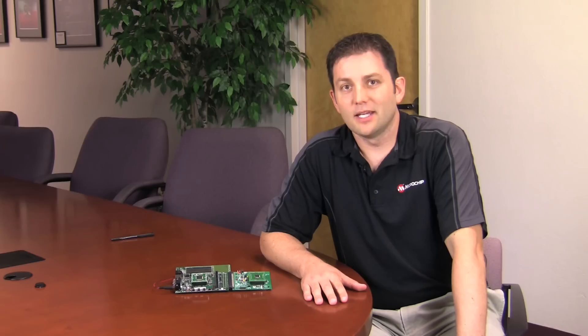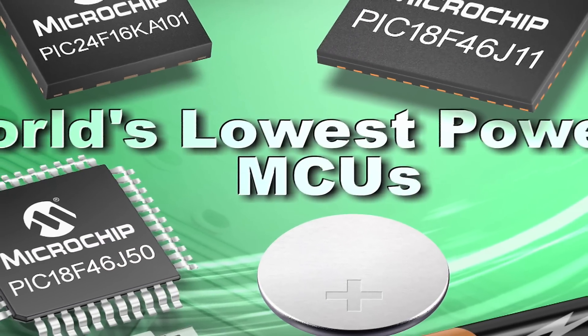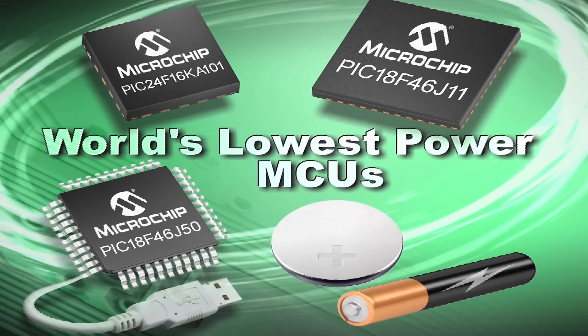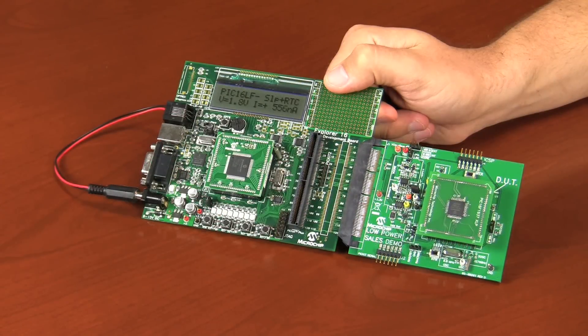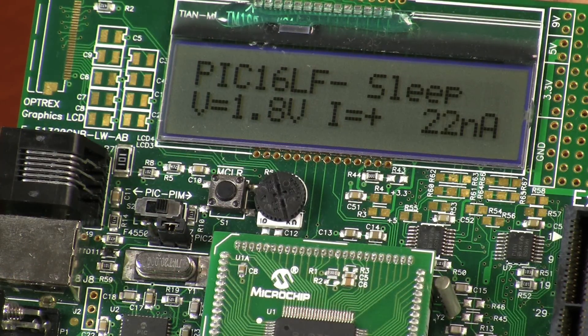So many people enjoyed our first video highlighting the extreme low currents of the PIC24F16KA device family that we decided to show you more PICs with amazingly low sleep currents. We'll once again be using our XLP current measurement board to show you the currents consumed by the PIC16LF72X family and the new enhanced mid-range PIC16LF193X family of microcontrollers. This simple measurement system allows us to easily switch between commonly used low power modes, which is great for showing our low power consumption in real time, supporting the information found in the datasheet. It also allows us to compare our XLP microcontrollers to leading competitors.